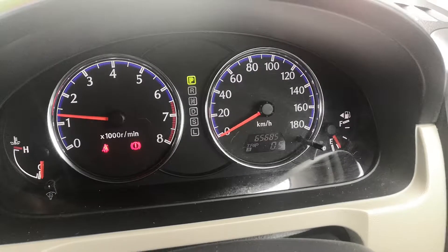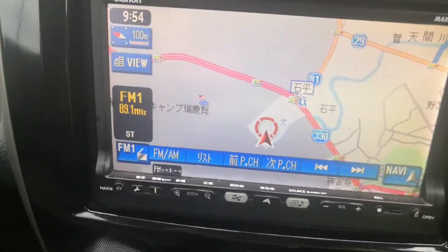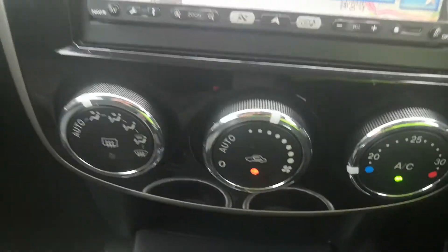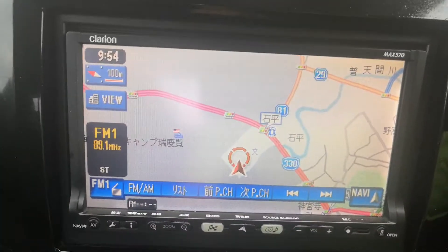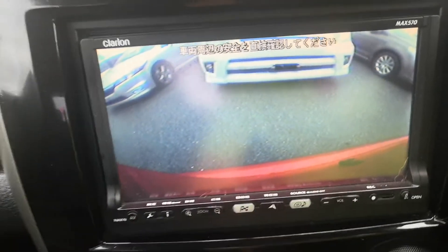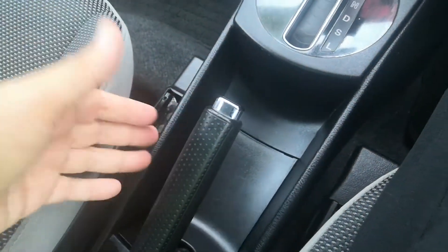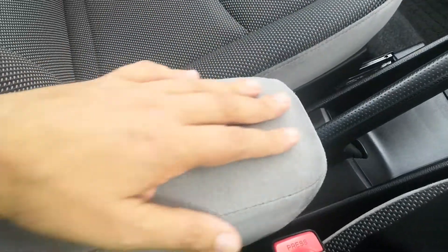Anything pops up on the dash, please pull over, find out what it is, and take the necessary action to correct it. Off to the left you have your radio and air conditioning controls. It does have a rear camera. You've got your cup holders, your shifter, a little storage here for some coins or whatnot, the handbrake, and it does have an armrest.